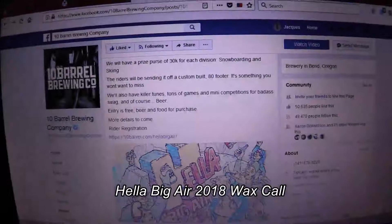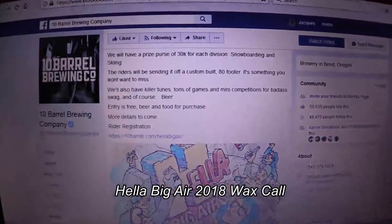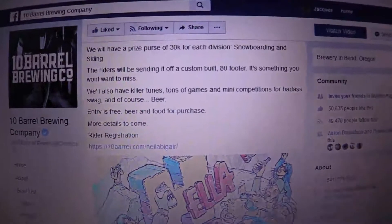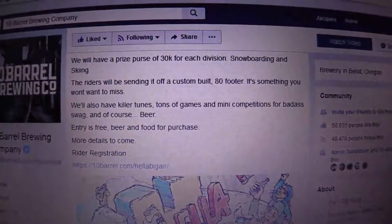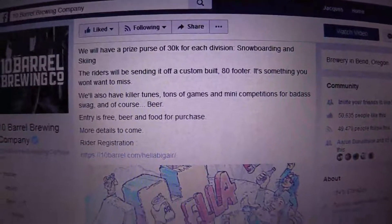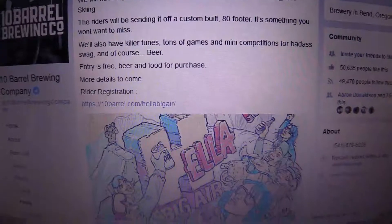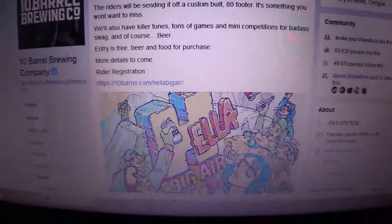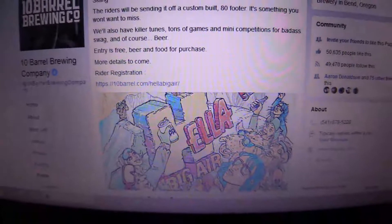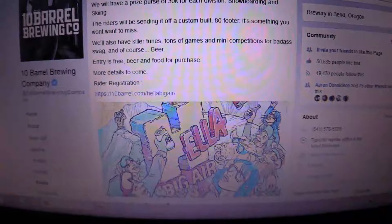This may seem a little bit premature to some people, but I'm gonna make a wax call for the Hella Big Air at Mount Bachelor this Saturday. I've been skiing at Bachelor a while and I do wax skis.